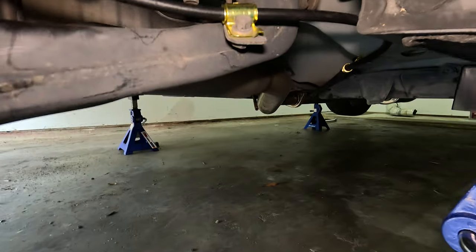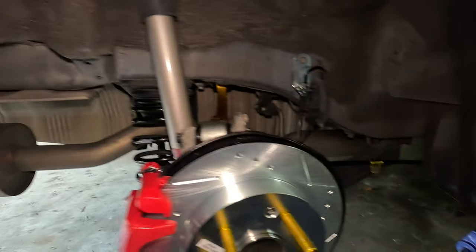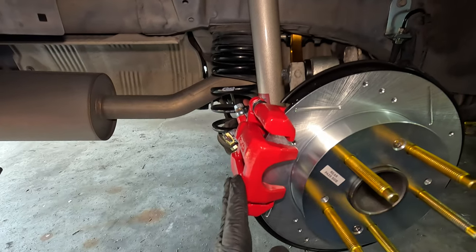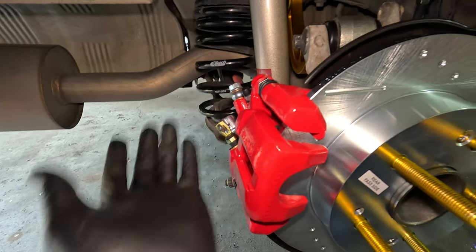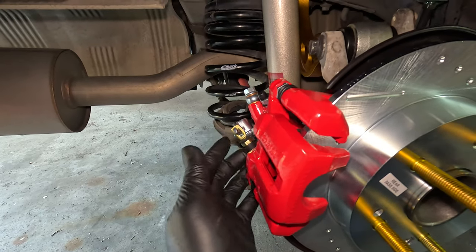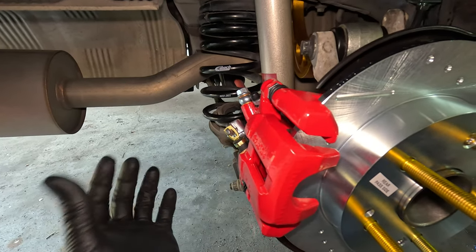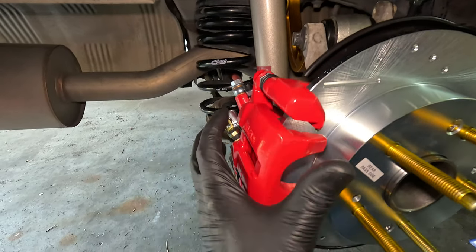Now that the parking brake cable is routed underneath the vehicle and back to the center console area, we can go ahead and install the brake pads for the brake caliper. There are two 12mm bolts for the guide pins — we'll remove these two 12mm bolts, move the caliper back, load the brake pads onto the brake caliper bracket, and then reassemble everything.